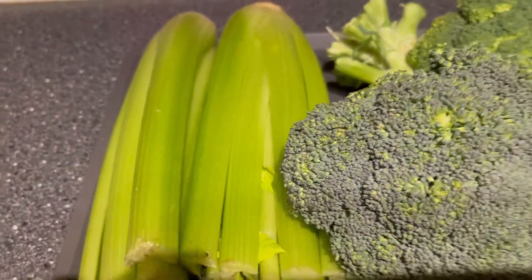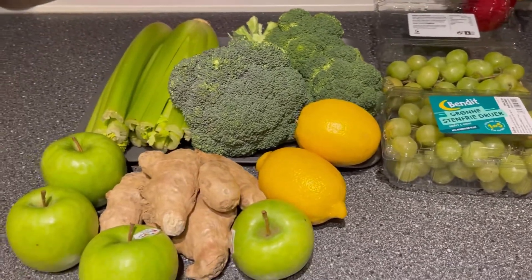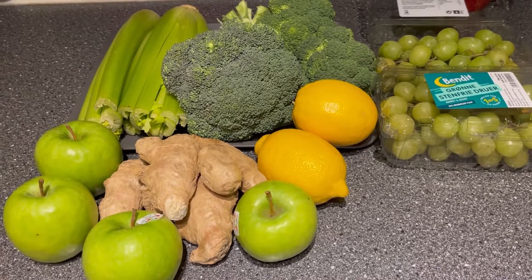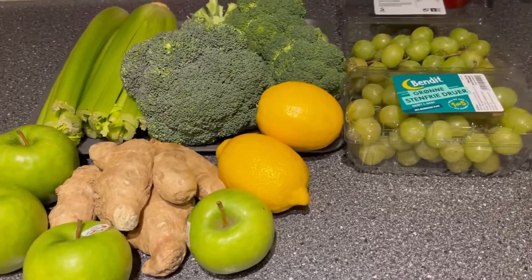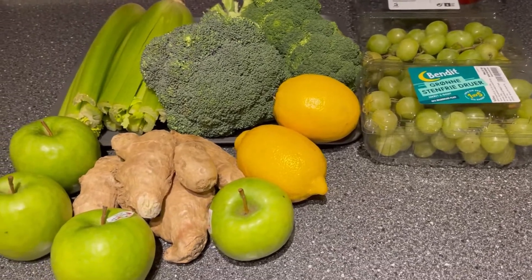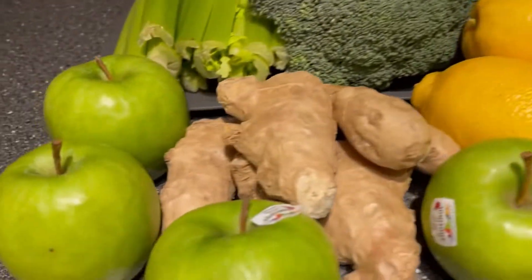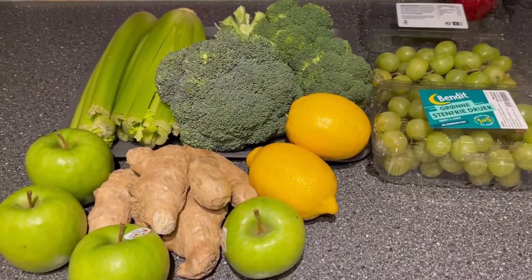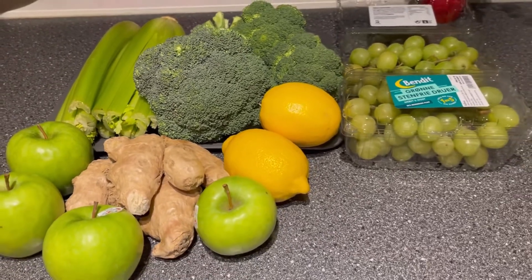This is my own way of making broccoli celery juice — my own version. I like the sweetness of the grapes and the apples. So this is my twisted broccoli celery juice. Welcome!